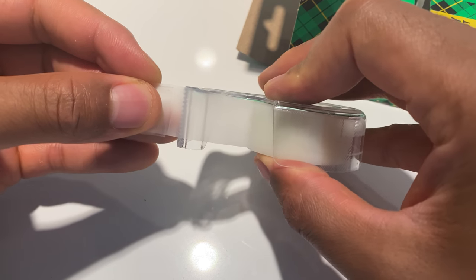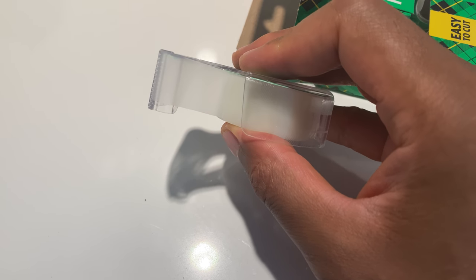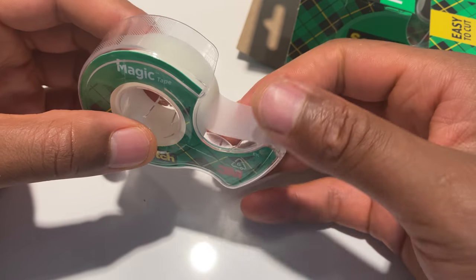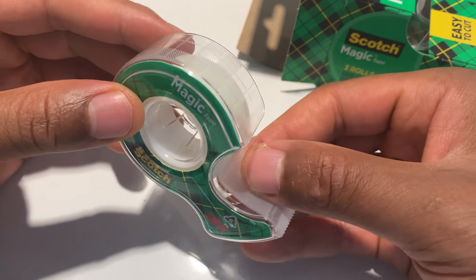I'm going to pull this right here and get this set up. Now I'm going to pull off a piece of tape and show you what it looks like. It comes on here and has a cutting edge right here, so it makes it easy to detach the piece of tape you want to use from the actual spool.